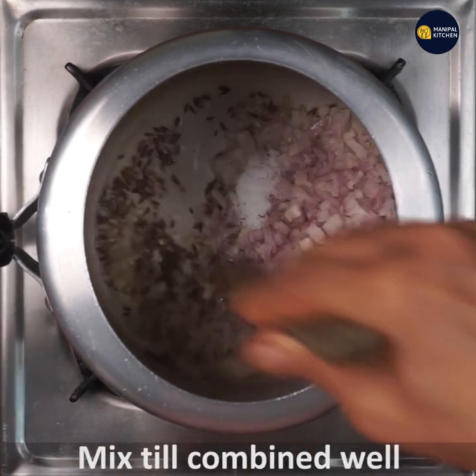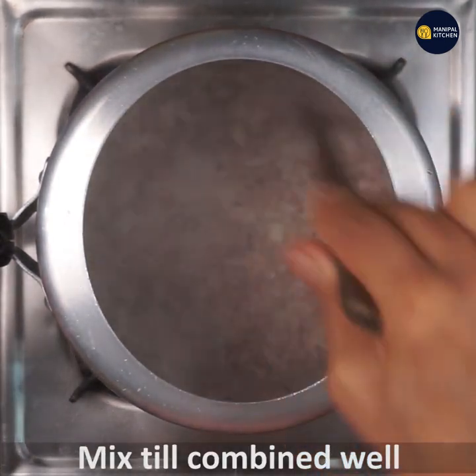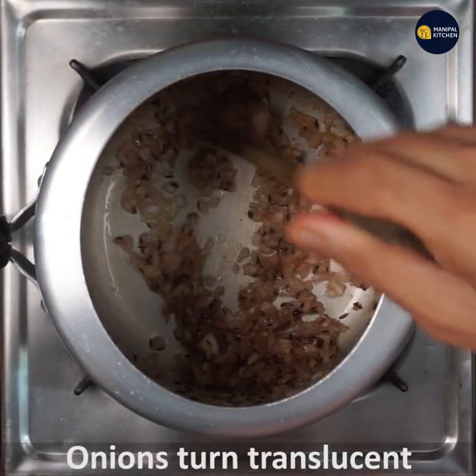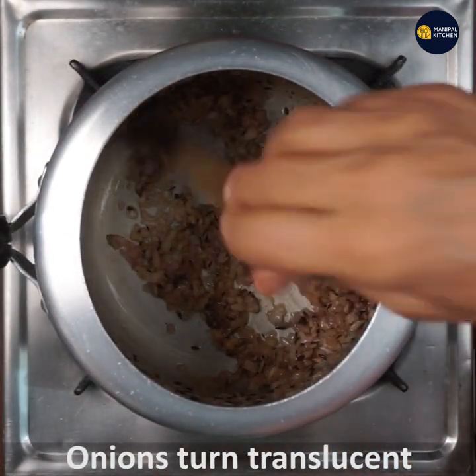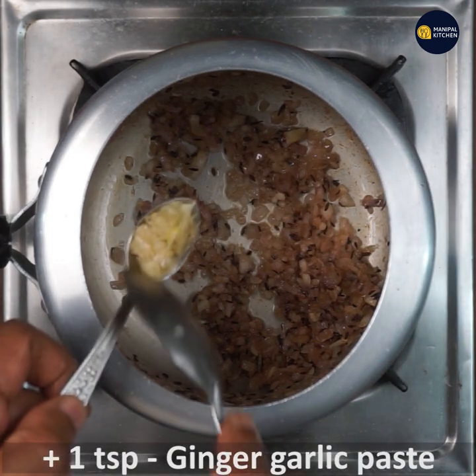If you want to use the onion, you will need to fry it in the pan. Add 1 teaspoon of ginger garlic paste.